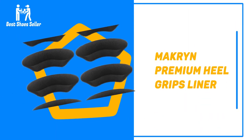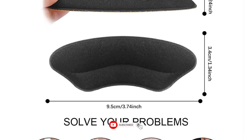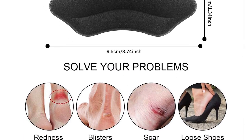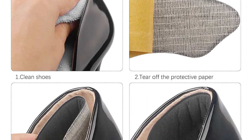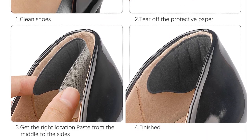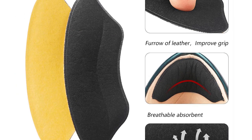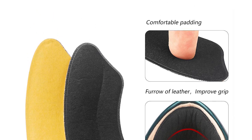Number 7: Makron Premium Heel Grips Liner. They can fit into almost all shoes, regardless of whether they are leather boots or lightweight sneakers, making them a great purchase for the price. The soft suede leather is delicate on the skin and reduces chafing, and is easy to insert into all pairs of shoes. This heel cushion features three layers of mixed material tape to ensure the most accurate fit. They are highly durable due to good quality suede material, making them great value.